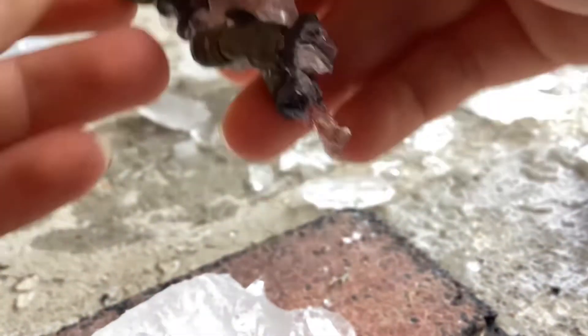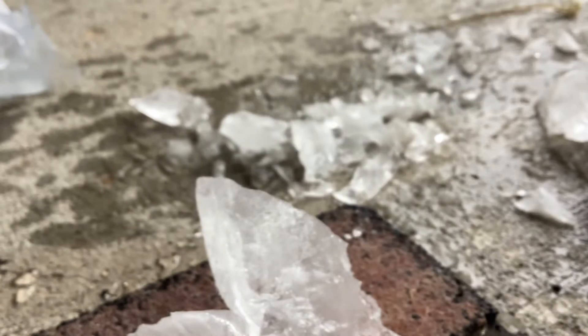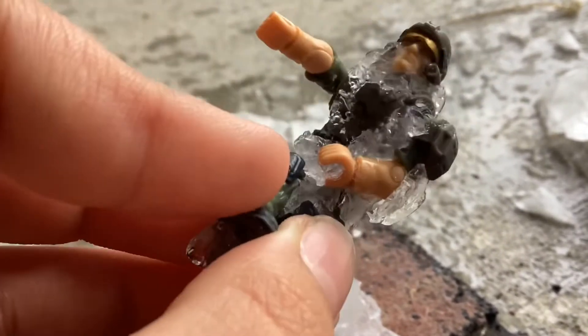He's pretty much frozen. So yeah, that's a minifigure when it's in ice. I have some other ones. We have Master Chief, guys. Master Chief was in here. This guy was actually stabbing Master Chief, so that's why his hand is kind of like that.